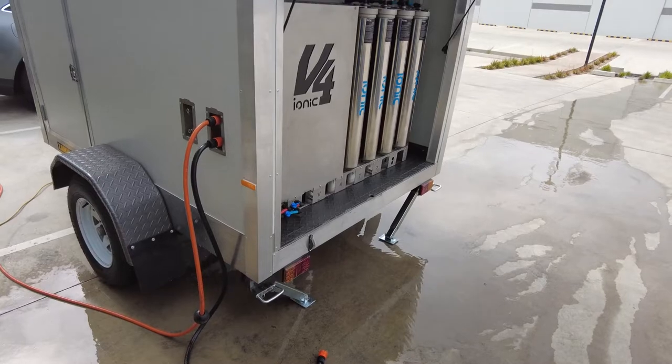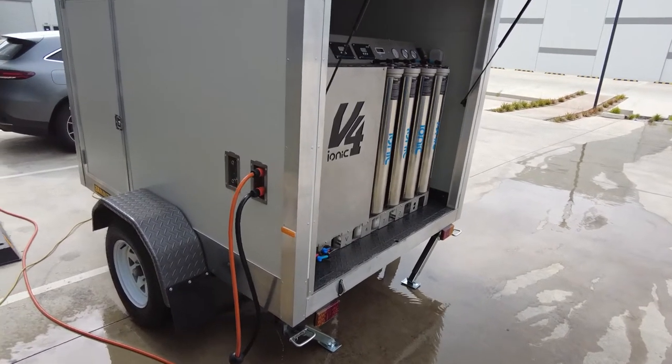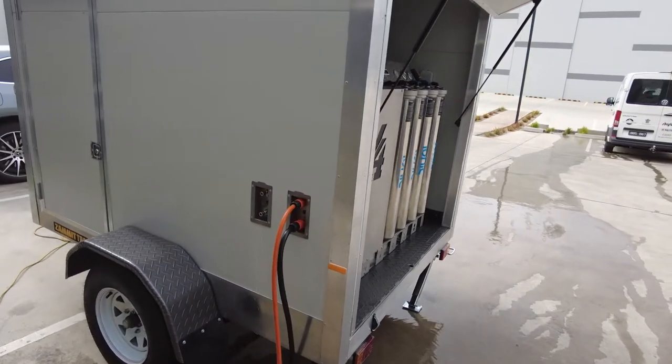G'day guys, Gordon at Blue Tongue Industries. Just wanted to show you our latest project — I'll flick the camera around — and that is a V4 Thermo Pure installation into a trailer.